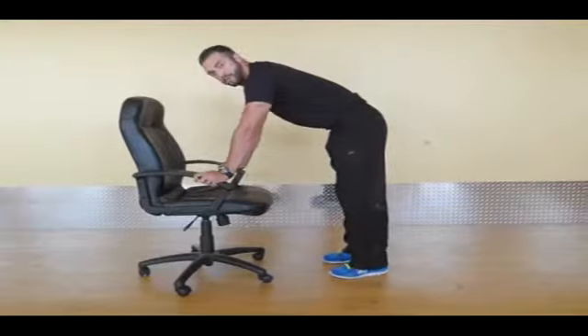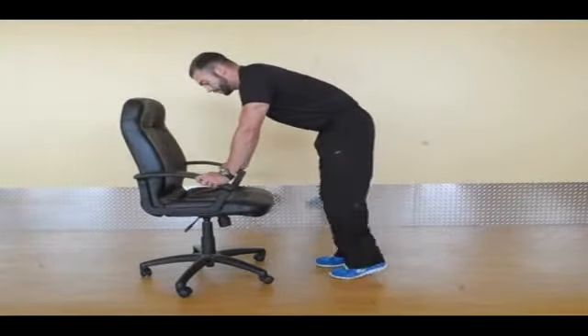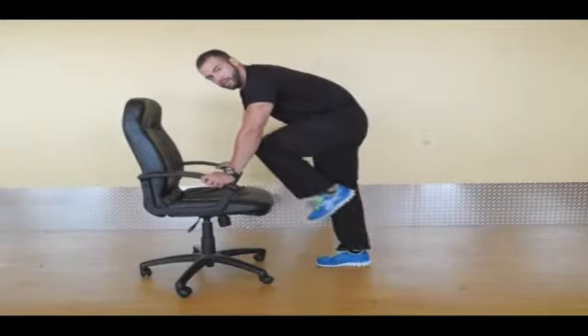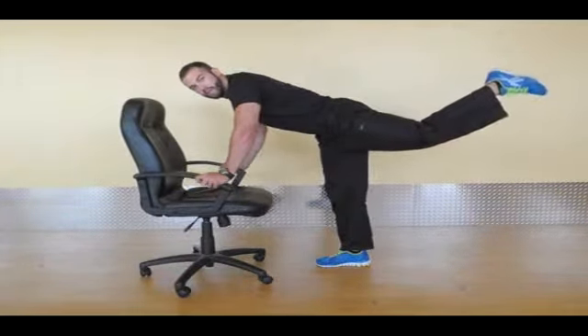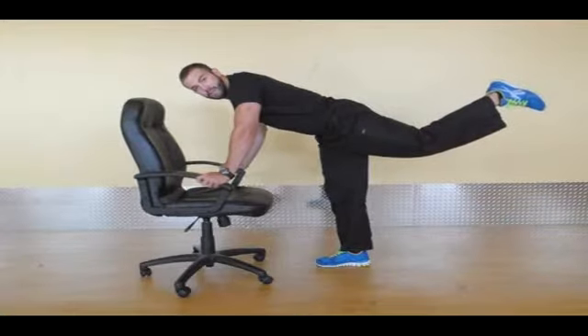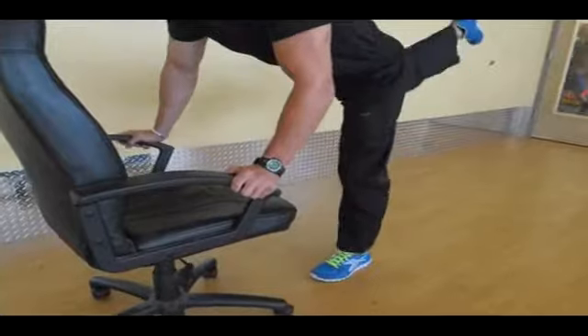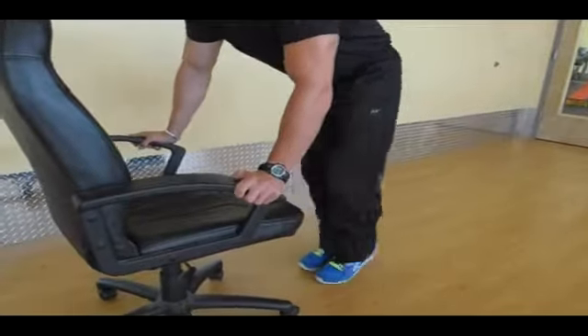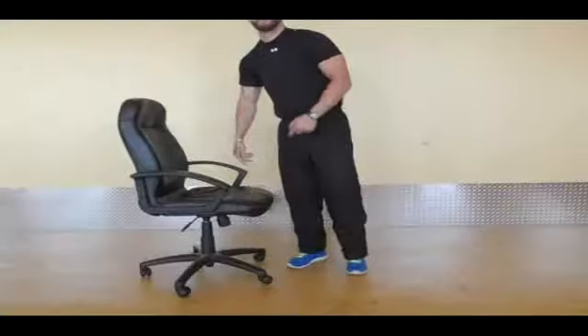What you're going to do is focus and make sure that your core is very tight and engaged. Then alternate each leg back — bring it in to your chest and then proceed to kick it back as high as you can, focusing on tightening that hamstring and your glute. Then bring it back down and relax. Alternate the leg — right one and then kick back. You can go ahead and do 10 reps each for two sets.